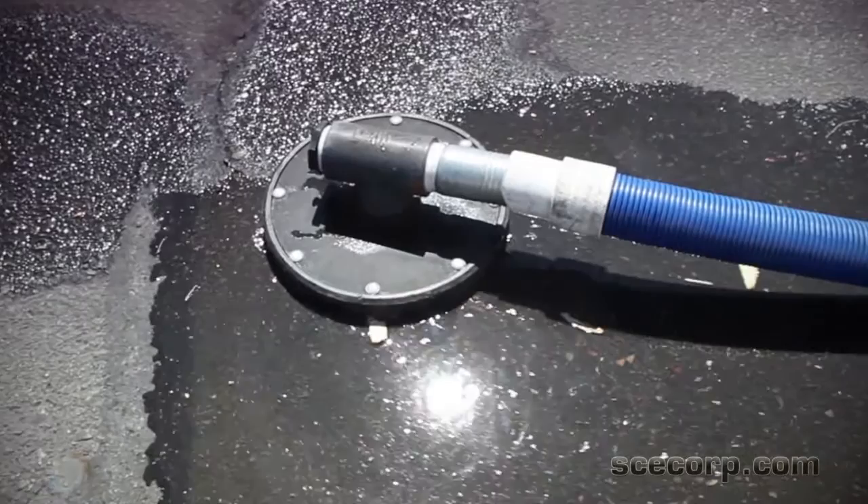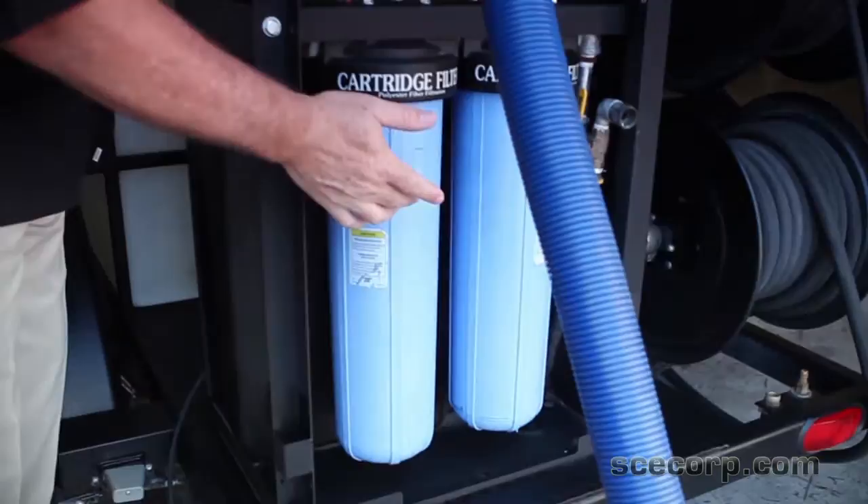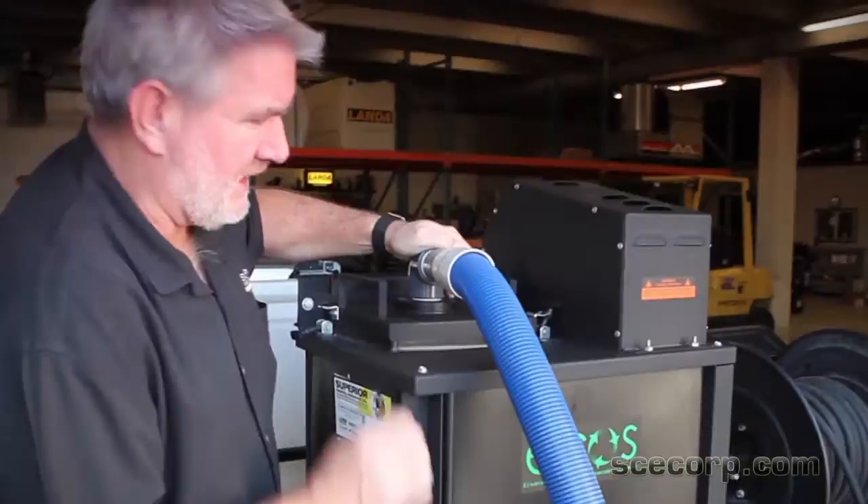You've got your bag filter to catch any solids and larger things. Then you've got your — you can either put in a 20 and 10 micron cartridge filter, or you can put a carbon filter in there as well if you've got some fuels and solids you want to get rid of.